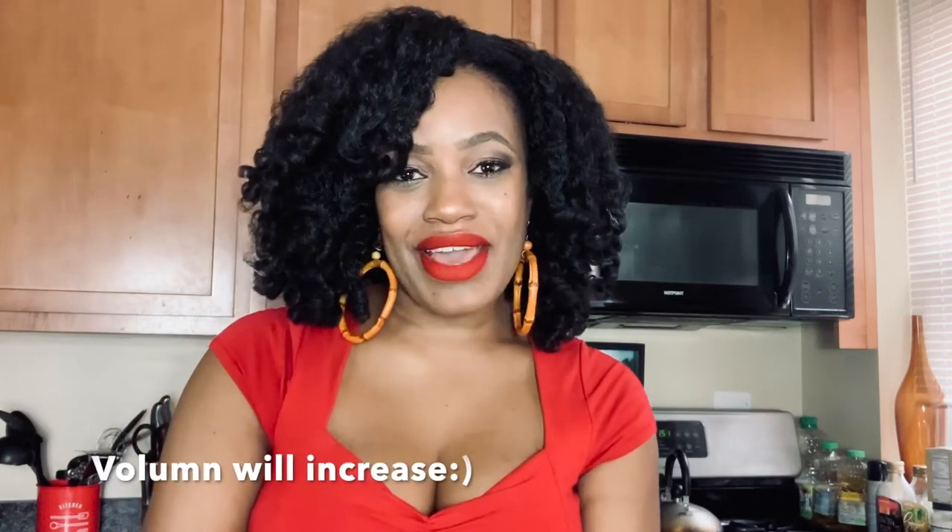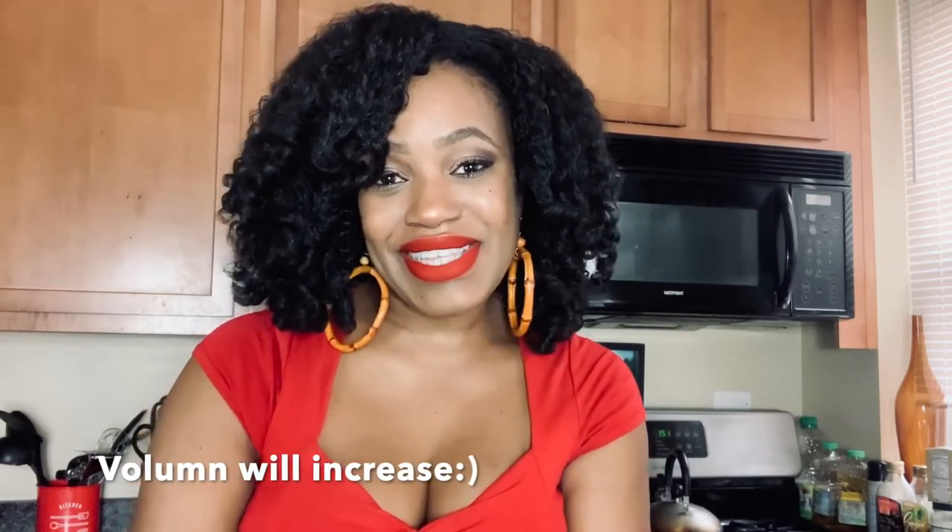Hey everyone, happy Cinco de Mayo. I hope you guys are having a good and safe day. I'm Insatiable Vegan, also known as Tasha, and I wanted to share two Cinco de Mayo vegan treats with you. Obviously, since we can't be outside, I'm going to celebrate in my kitchen and share two recipes with you.